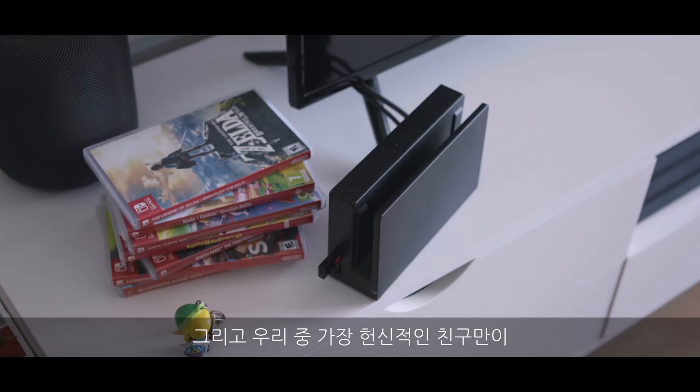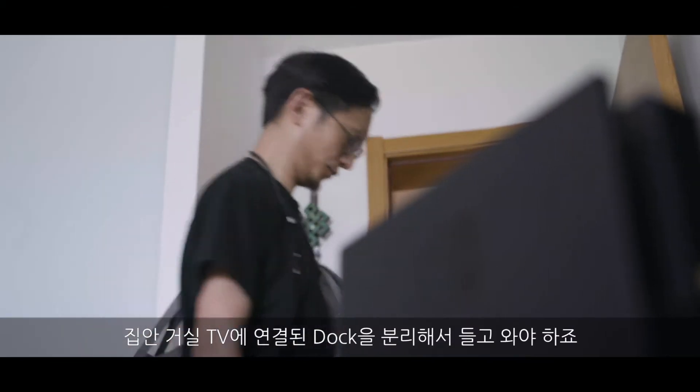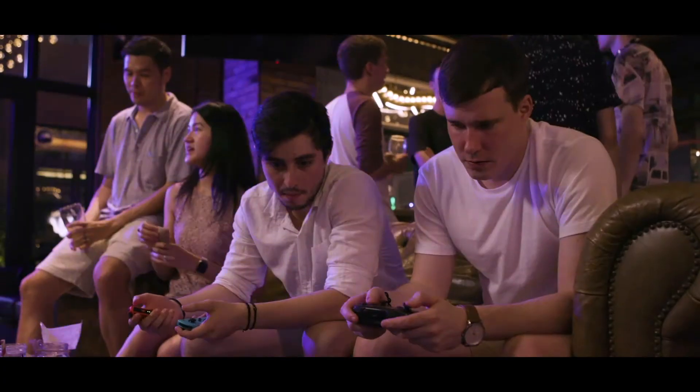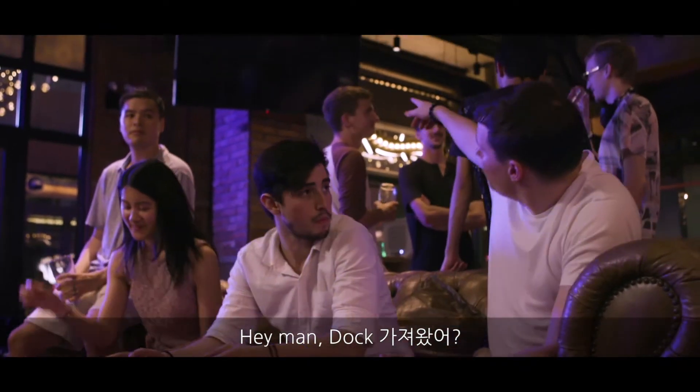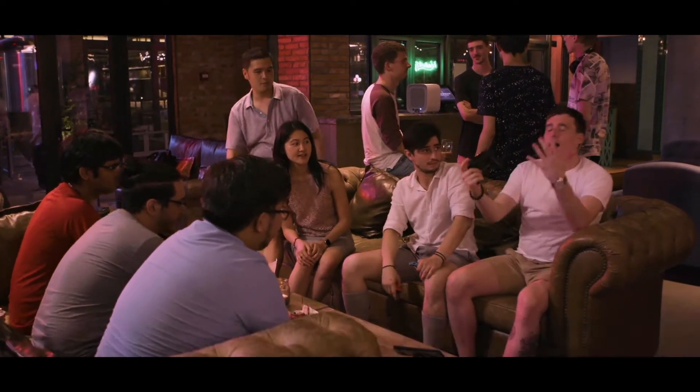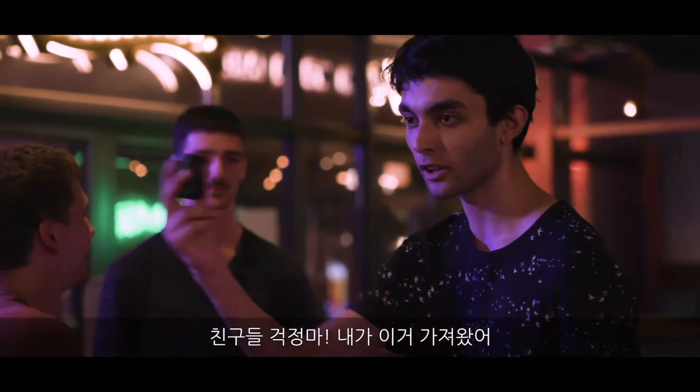Only the most dedicated of us have ever unplugged from our living room TV. "Hey man, did you bring the dock?" "No, I didn't bring it. Come on!" "Don't worry guys, I got this."